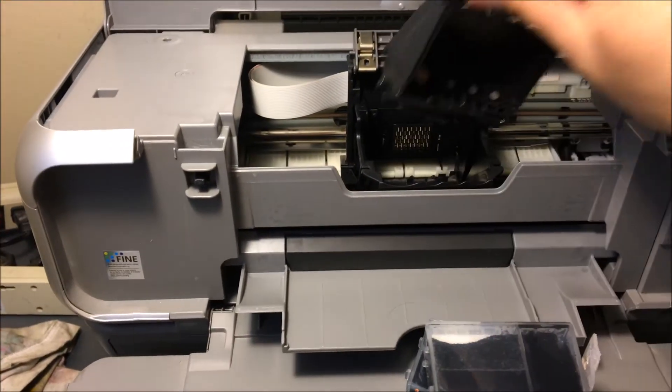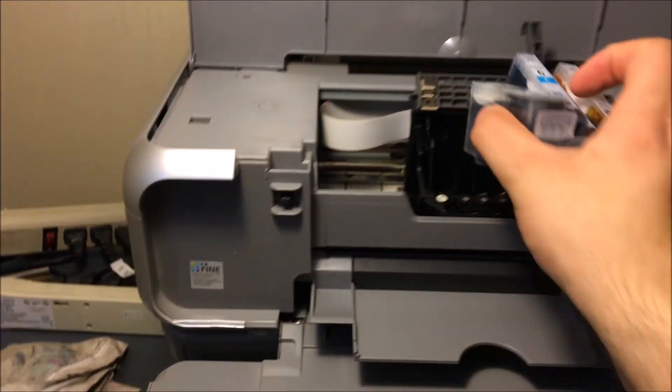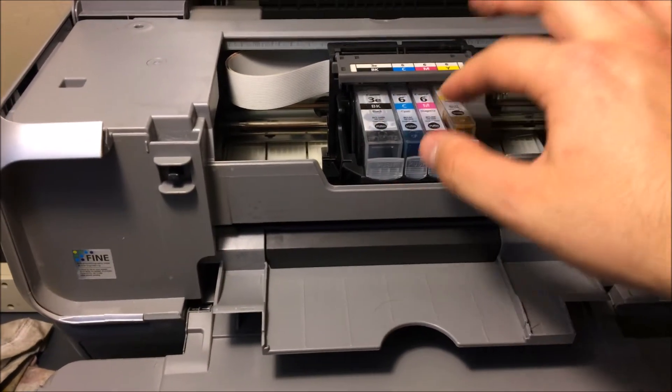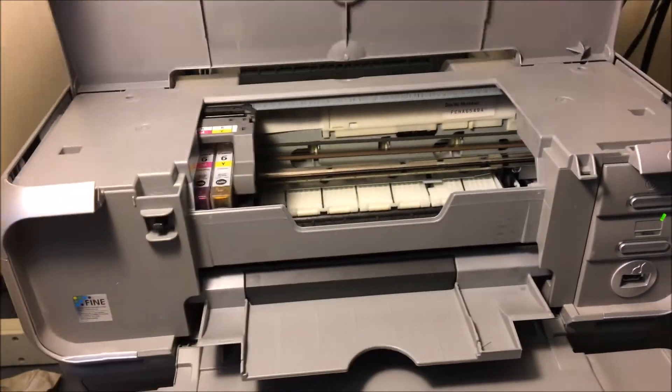We're going to go ahead and put this back along with our brand new ink. Now if this was low ink I would not be putting this back — I would be waiting even a few days for the ink to come in the mail before reinstalling.